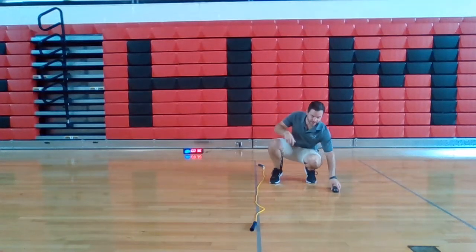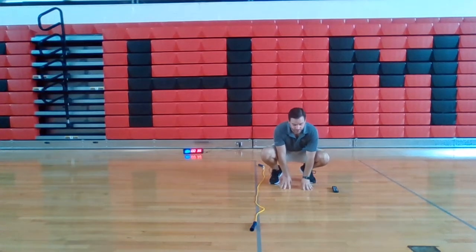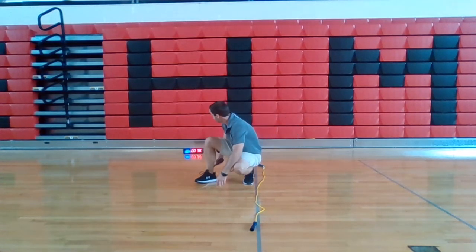All right, we got lateral leapfrog. So we have frog position — hands and feet, knees are bent. All you're going to do is push off with your hands and your feet, push off the floor, jump over to this side. Every time you jump over the line, give yourself a point. 30 seconds.